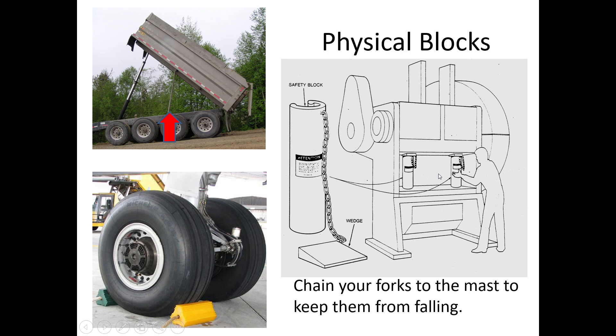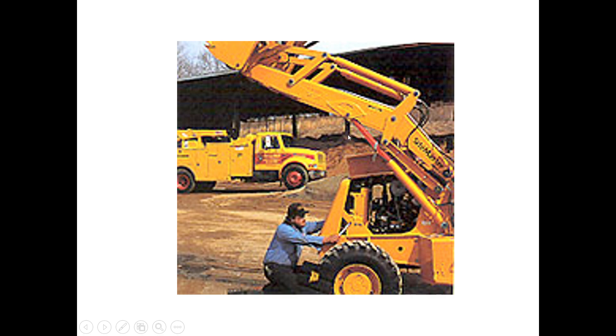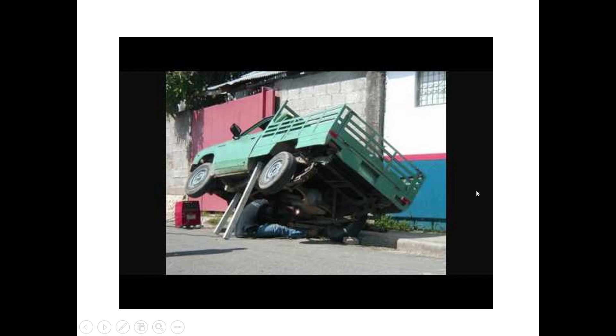Forklift mechanics can chain the forks — lift them all the way up on the mast, take a chain, chain the forks to the mast, and put a lock on it. That qualifies as a lockout tagout. There are also boom sticks that go in place when you need to work underneath a raised component — if it were to come down quickly it could crush you, so these devices hold it open. Of course, using something improvised like a stick propped up doesn't count — that's not what we're looking for.